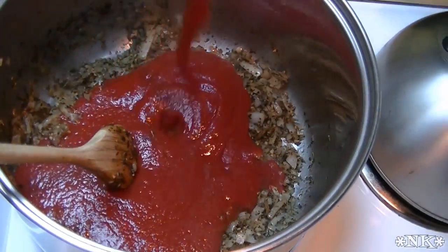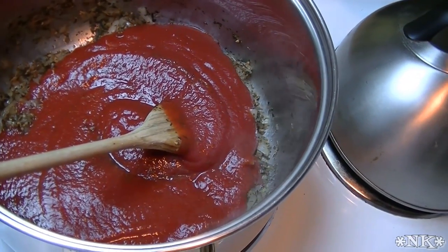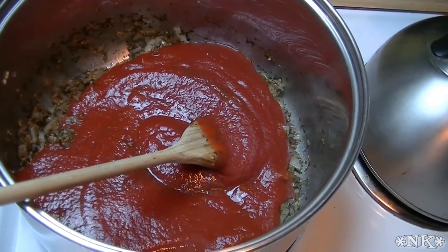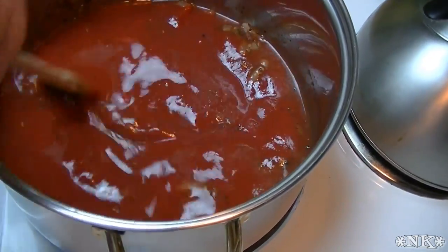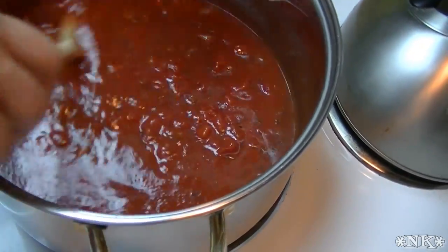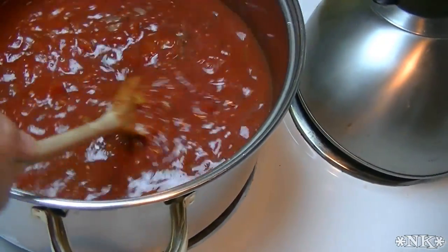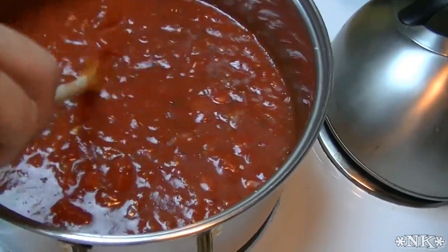Our onions, garlic, and seasonings are where I want them to be. I'm gonna add my crushed tomatoes and also add some water to this pan — about a half a can. I like to rinse that out since we paid for it. I'm gonna add my petite diced tomatoes, and my stewed tomatoes, which I snipped up right in the can with kitchen scissors so I didn't have to dirty another thing. So we've got five cans in here.